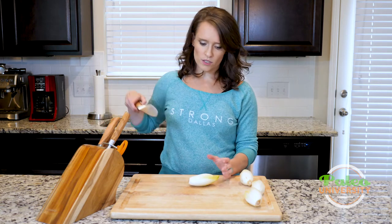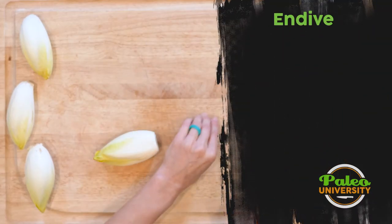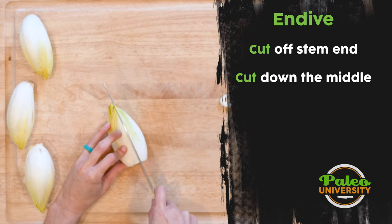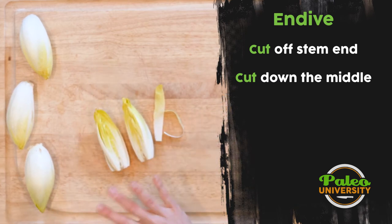the simple way to prep it is you're just going to take this little stem end off. Then you're going to cut it down the middle, and sometimes that might be where you leave it — just leave it in half like that.